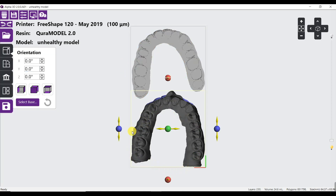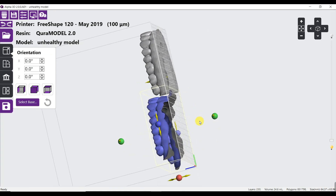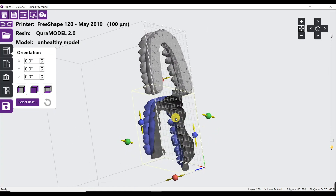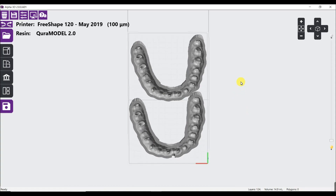An unhealthy model will be shown in blue colors — that's the one at the bottom — and its bottom surface will be rough. I will check if the model is hollow; if it is hollow, I will check if it has a weep hole.